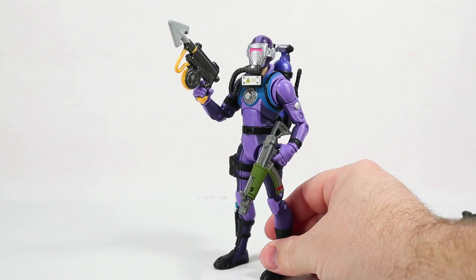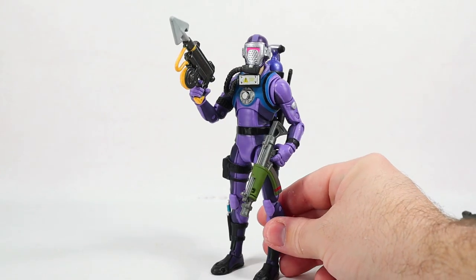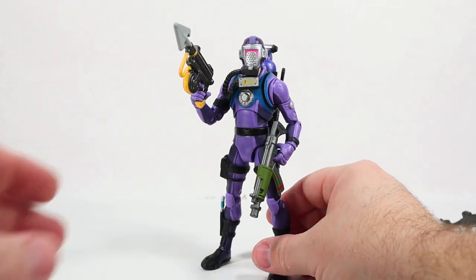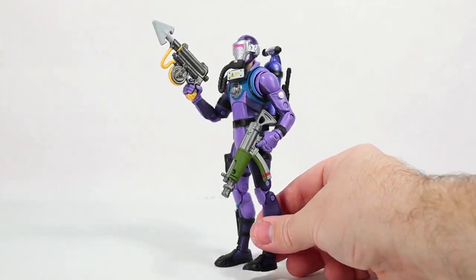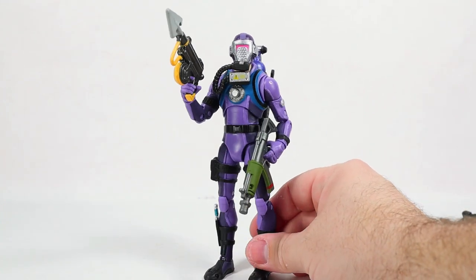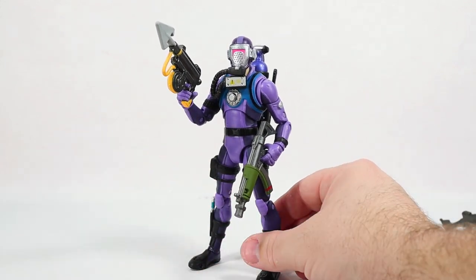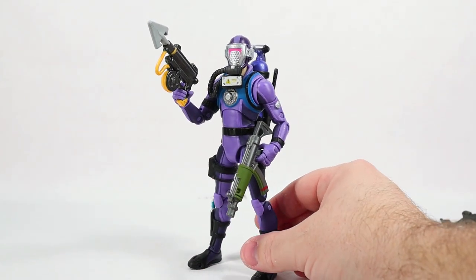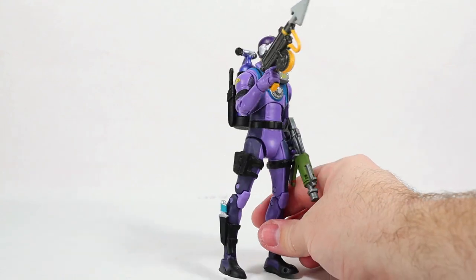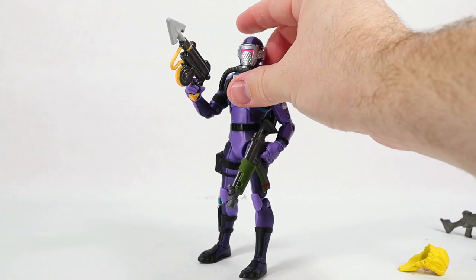Where did I get this? I found this guy at Walmart for about 20 bucks. I forgot to mention that earlier. He should be out, and if you're going to find him, you should be able to find him online — whether it's Walmart, eBay, or Amazon. If he's on Amazon, there'll be a link in the pinned comment below so you can pick him up if you've missed him or haven't found him.